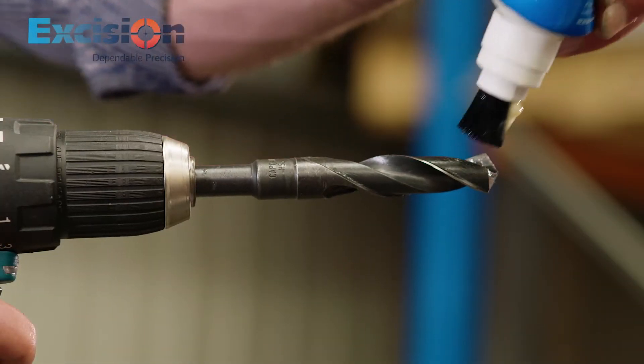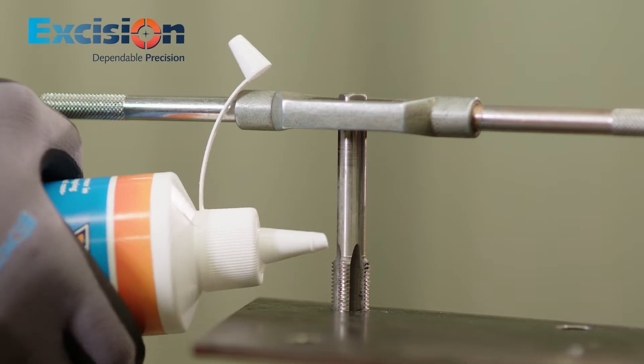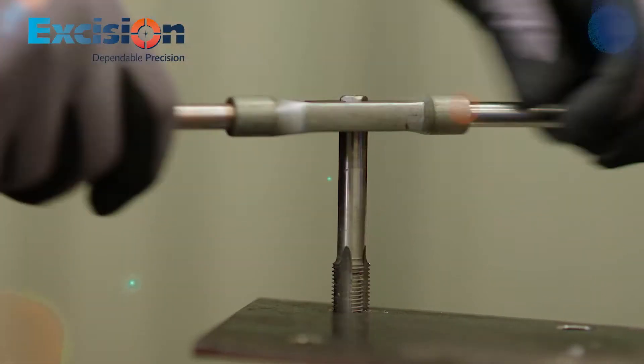Having the correct lubricants when it comes to efficient cutting, tapping and drilling is essential. Quality lubricants are imperative to prolong the life of your cutting tools.